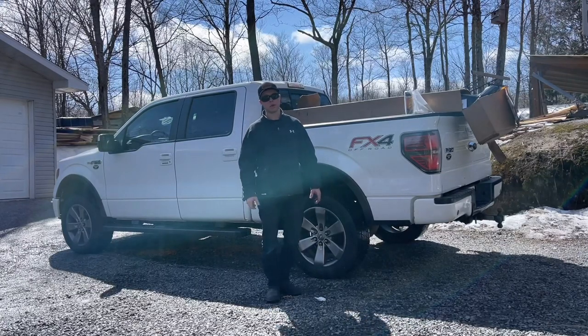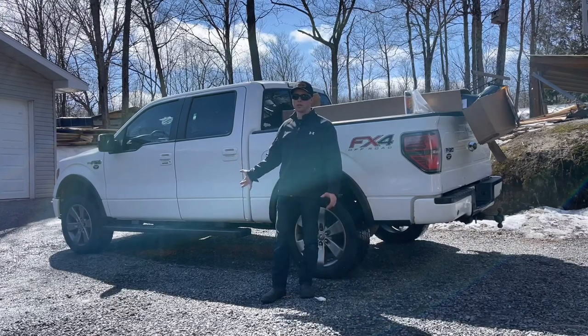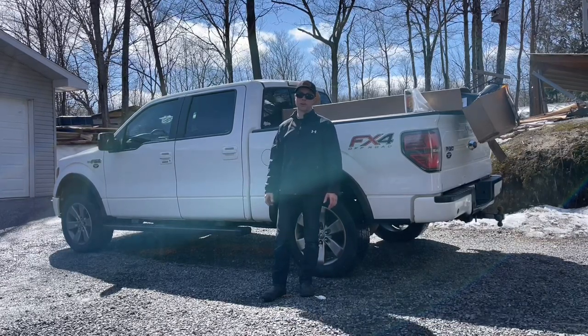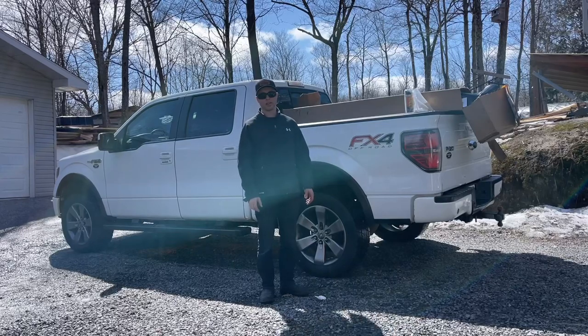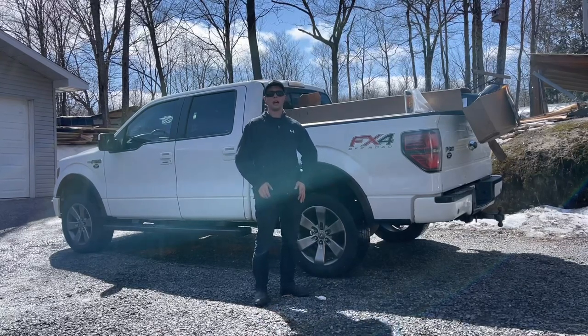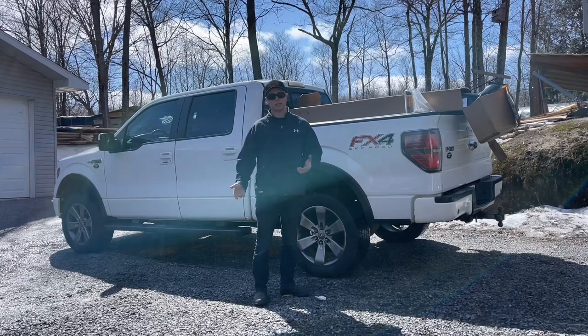There's one issue with it: the cab corners and the rockers are rusting. It was factored into the price when I bought the truck — I got it for a better price because of the rust issues. So me being me, I started searching around for replacing them.